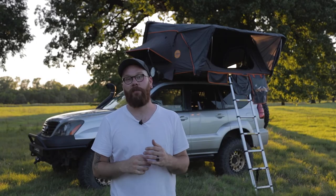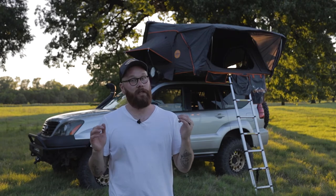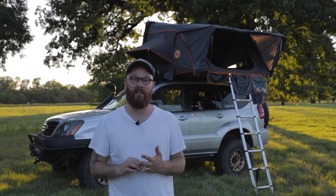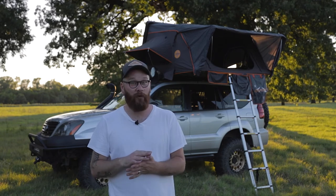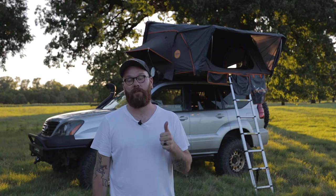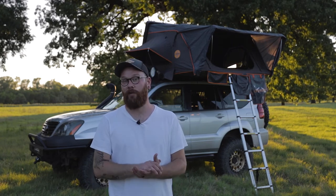All in all, really excited about this tent. It's exactly what me and my family need, and for value for money, you won't find one on the market for the size, setup time, tear-down time, hard shell, California king size — you won't find one better than that. Go check them out: Centauri Outdoors. Thanks for watching today and we'll see you guys next time.